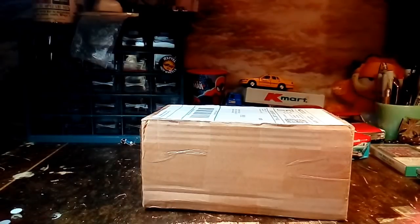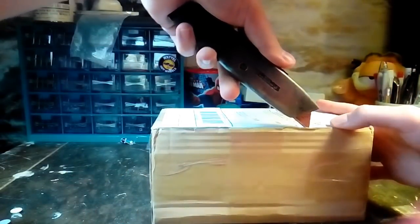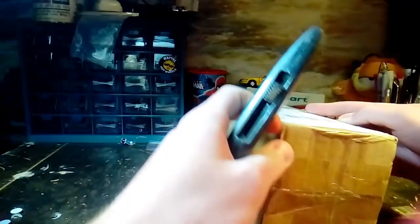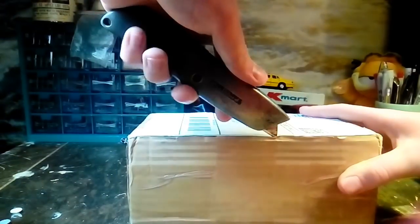Okay guys, so another eBay find. This is an old Matchbox truck. And I just saw this. Let me make sure I'm opening this up the right way. They made this box and it kind of goes in all kinds of different directions.